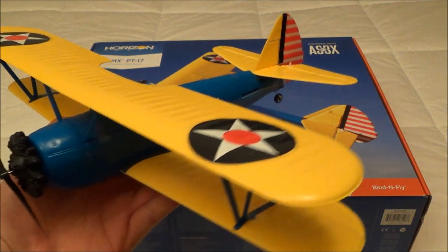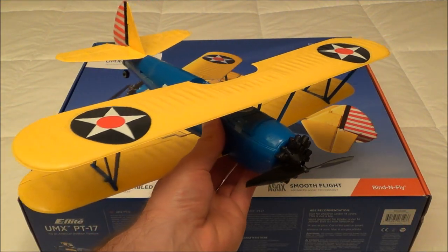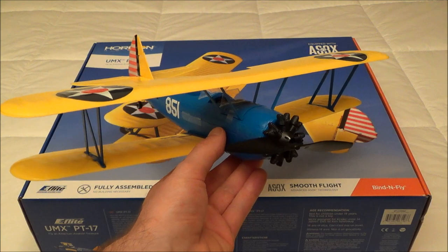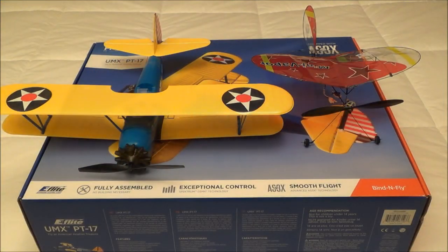My initial impression outside of the box is that this thing is way smaller than I anticipated it to be. It looks small in the video, but this thing is downright tiny. In fact, it's somewhat comparable — at least without comparing it side by side — to my Mini Vapor in size. So I think I'm just going to pull out my Mini Vapor and compare it, just for fun. Here's a nice comparison shot. If you're familiar with the Mini Vapor, you can tell just how small this plane is. I can't believe how small it is — it's cool, it's cute, but holy crap is it small.